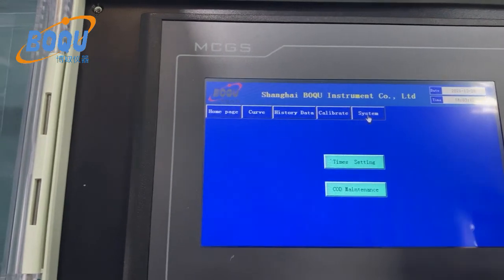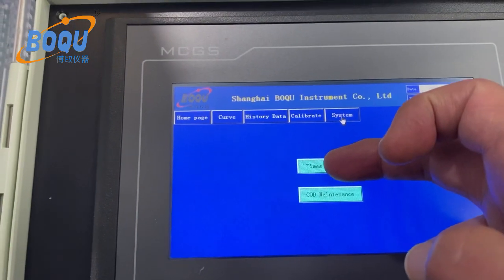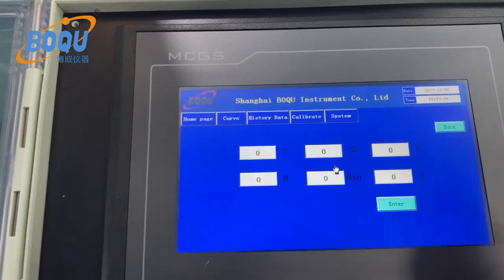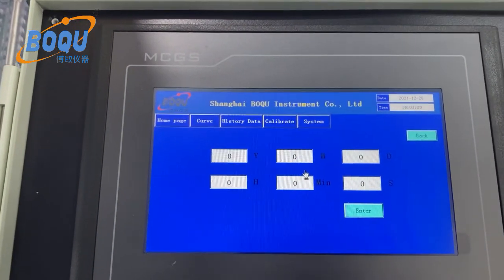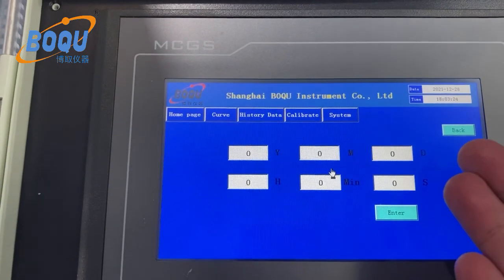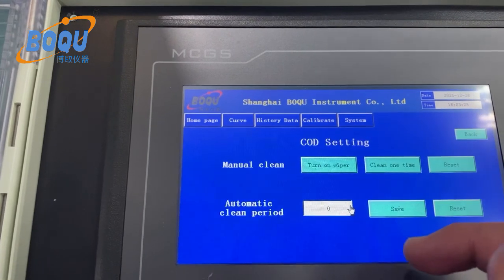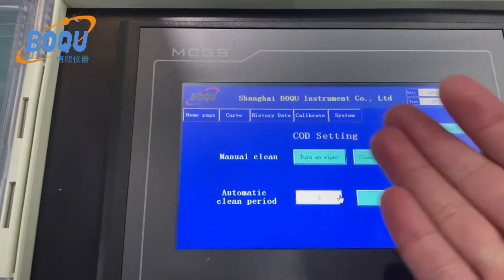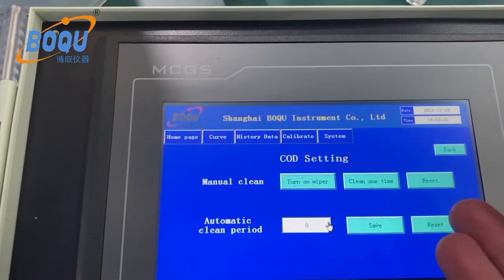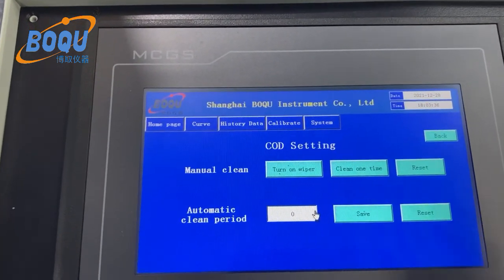Here is the system settings. Here is the time setting — different countries have different time zones, so you can set the time according to your local region. Here is the COD maintenance setting, which also includes the auto-clean wiper — manual clean and auto-clean COD settings.